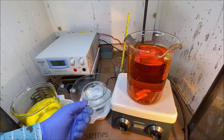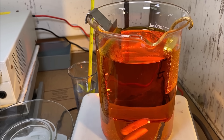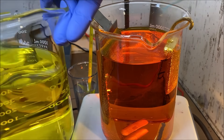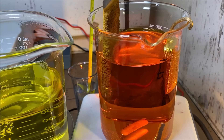Let's get in here and get our cathode out of the cell. Have a look at this — the gold that we've plated out onto the titanium cathode so far.